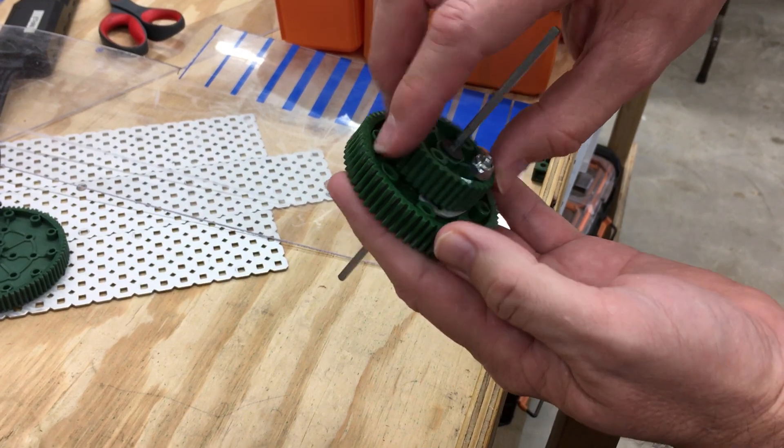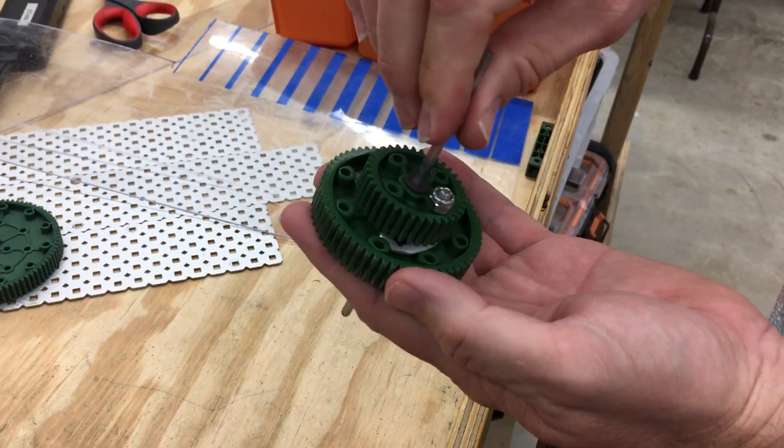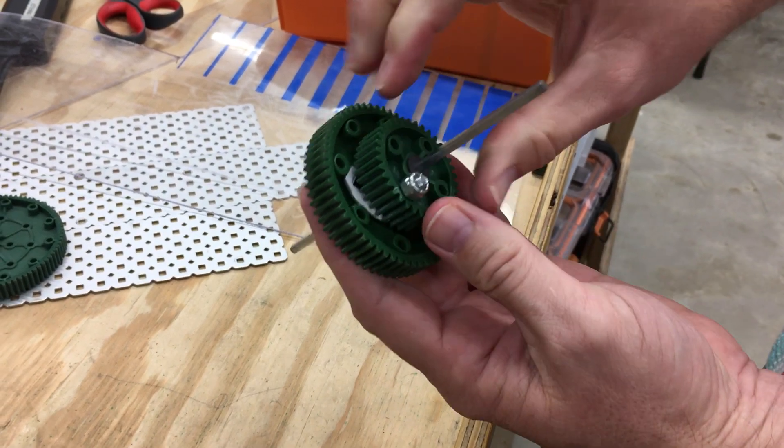It's simple and reliable. So maybe it'll help you in your robot building.